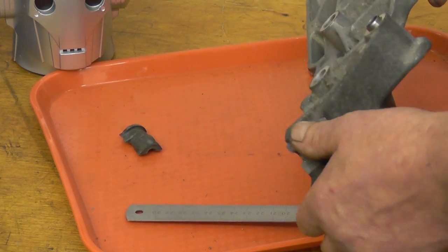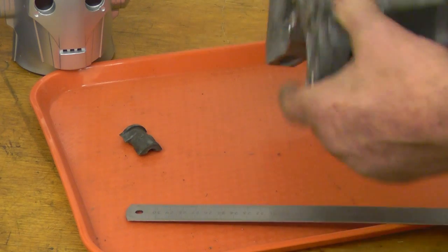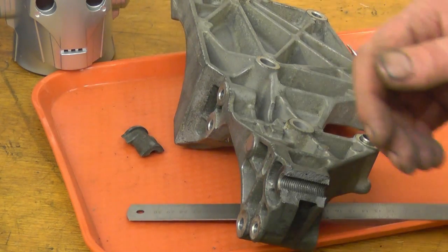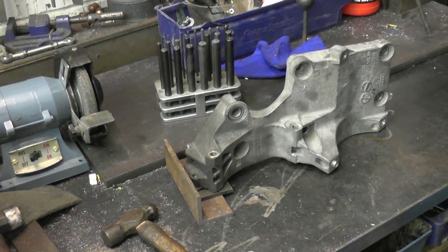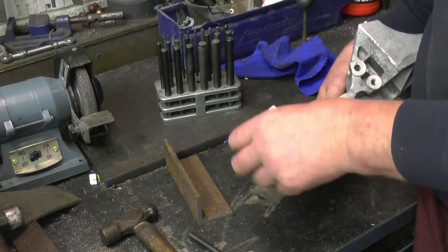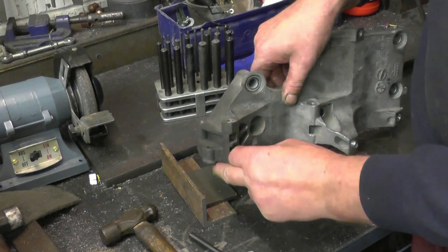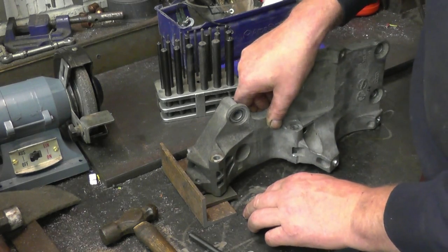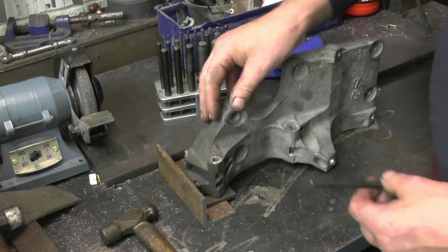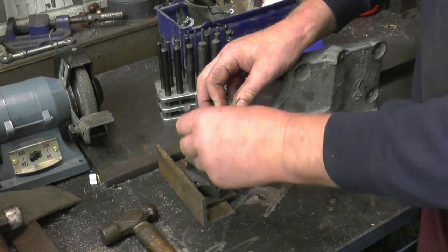The welding up is the easy bit — it's the machining back and putting the thread back in that's the hard bit. I've found a good bit of plate. What we'll do is mark those two holes, drill them, bolt it on, mark the other one, and then we'll have something to drill it off accurately once it's been welded.